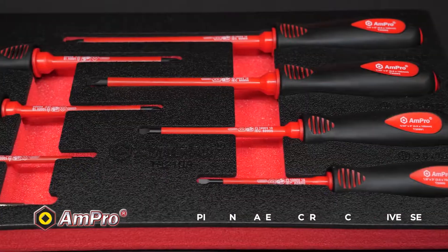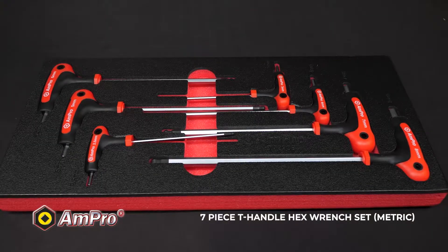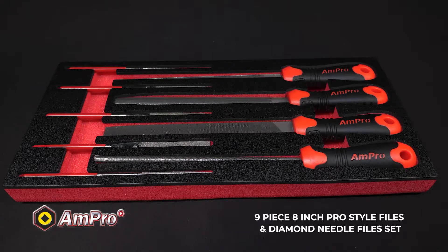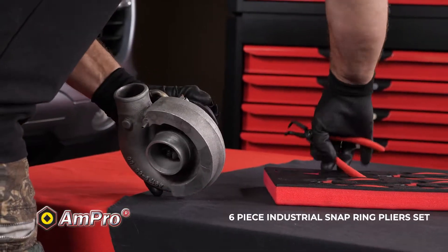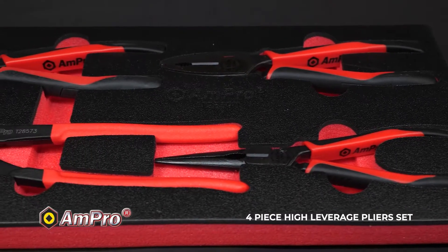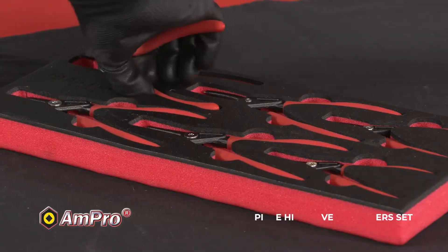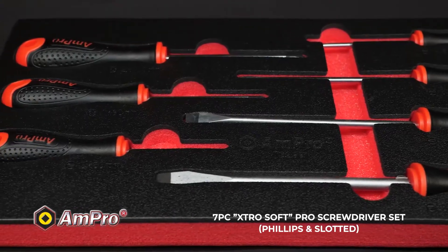You will also find a 7-piece T-handle hex wrench set metric and a 7-piece T-handle star wrench set. The 9-piece 8-inch pro-style files and diamond needle file set. The 7-piece hammer, punch and chisel set. A 6-piece industrial snap ring plier set and a 4-piece high leverage pliers set with long nose pliers, heavy-duty diagonal cutting pliers, high leverage combination pliers and a quick release water pump pliers. Lastly, the 7-piece extra soft pro-screwdriver set, Phillips and slotted.